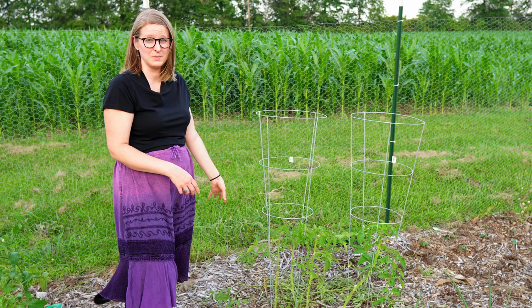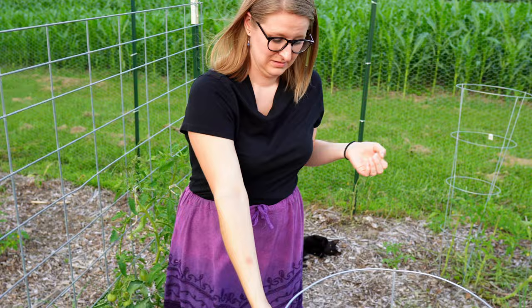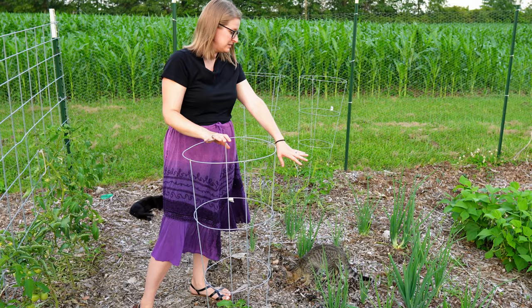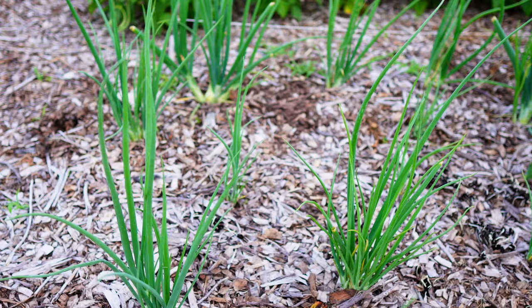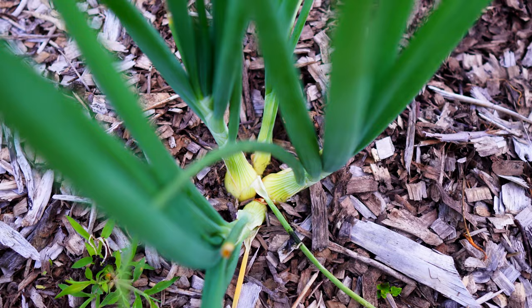Also in our other tomato trellis on the other side we have multiple volunteers there as well — one that decided to come up here among our onions. The onion sets — these are yellow parma onions that I started indoors earlier this spring when it was still cold out — are doing the best by far. I started some other white and red onion sets inside and they haven't done much, but as you can see these yellow ones, some of them are huge already.